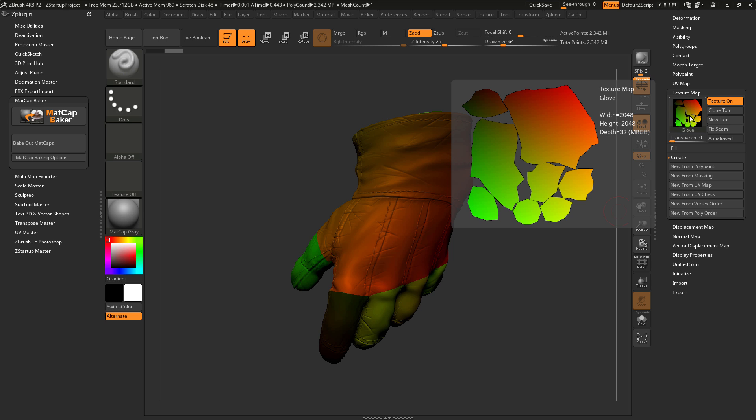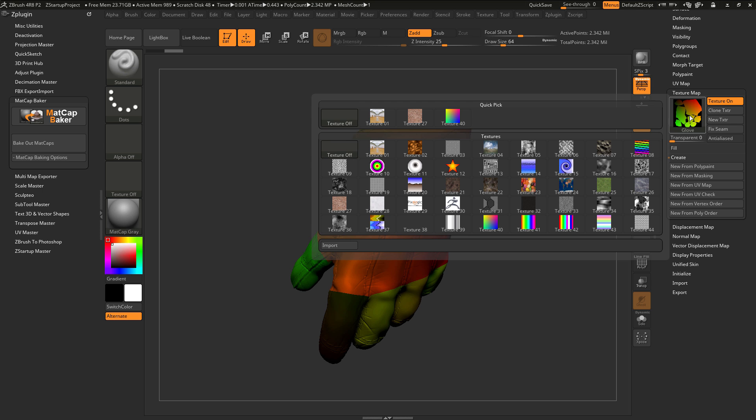In order for the Matcap Baker to process a subtool, it must contain subdivisions and also UV mapping. I'm just going to click on this texture map here and turn this off.